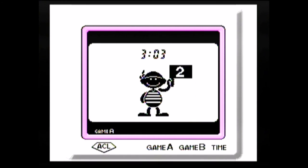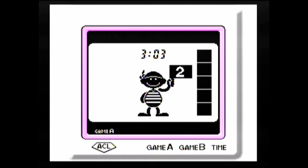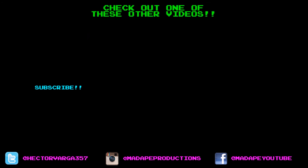Anyways, that's been my review of Game & Watch Gallery 3 for the Game Boy and Game Boy Color. Thanks for watching! If you got a few minutes, check out some of these other videos — I've got links to some of the videos I plugged earlier. If you liked what you saw, don't forget to hit those like and subscribe buttons, and as always, thanks for watching.